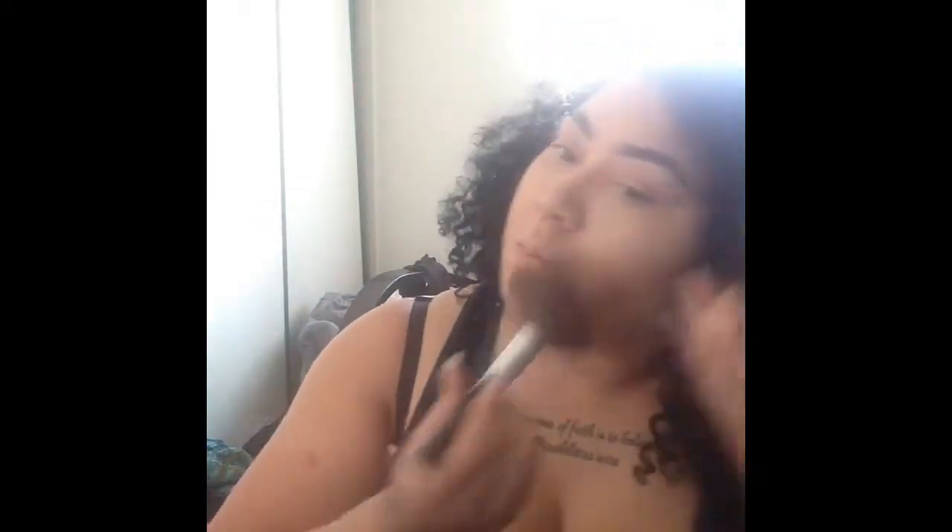Fix my piercings. Put a little bit more mattifying translucent powder. Highlight. And I'm gonna do a little bit more bronzer all over just to warm my face up, and my neck, cause I'm really pale.